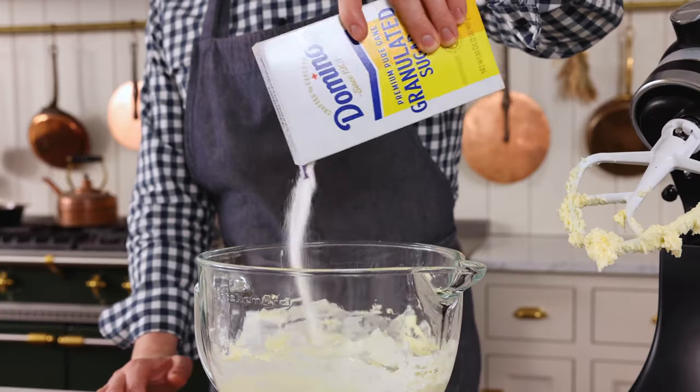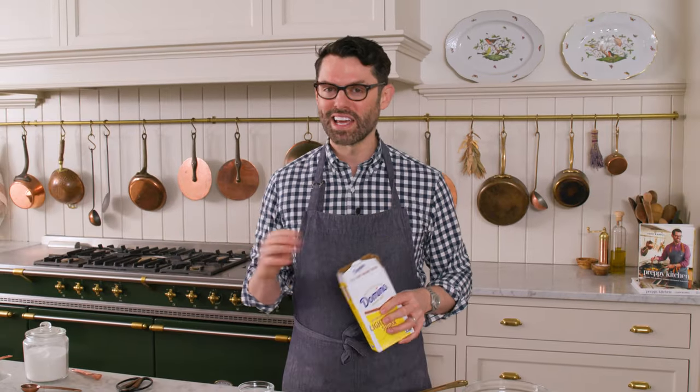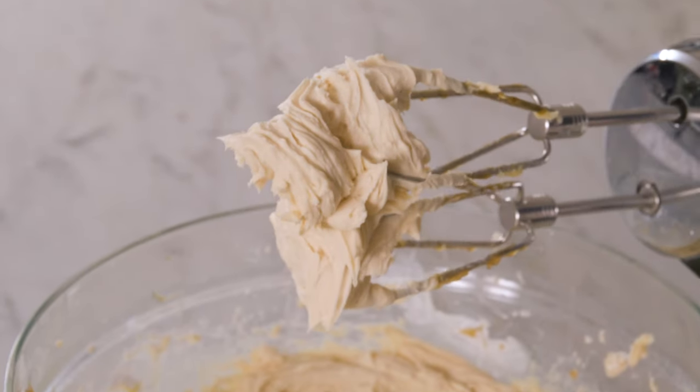I whipped up a batch of my favorite vanilla cake from the blog — there's a link in the description box below. That's cooling, and now to make these extra special, I'm making a brown sugar frosting for them.